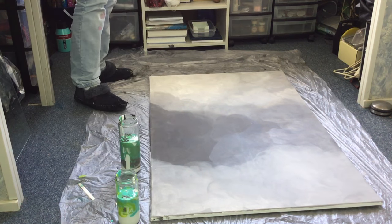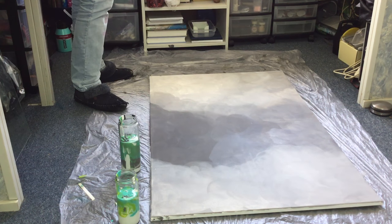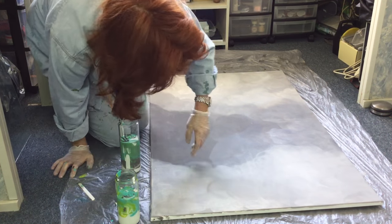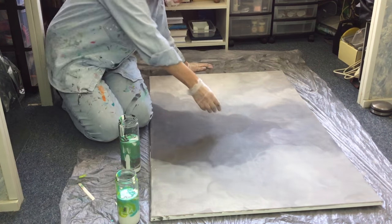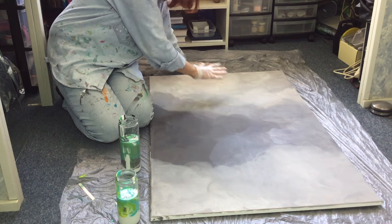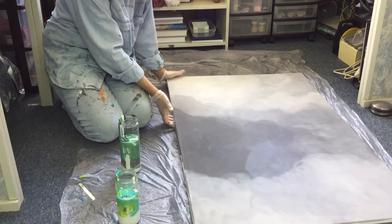I was thinking that this is the top, because the clouds go like this - you see the way I put the sponge on. So this is the top and that is the bottom, and I'll line it up with something like this.